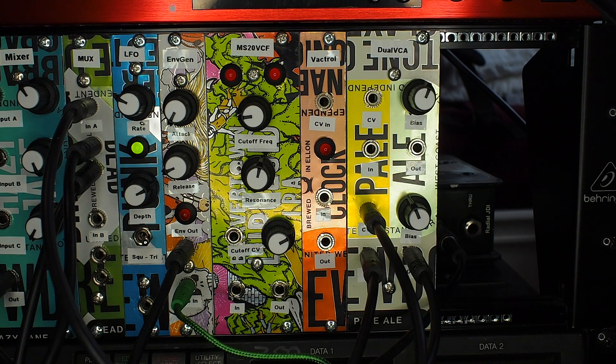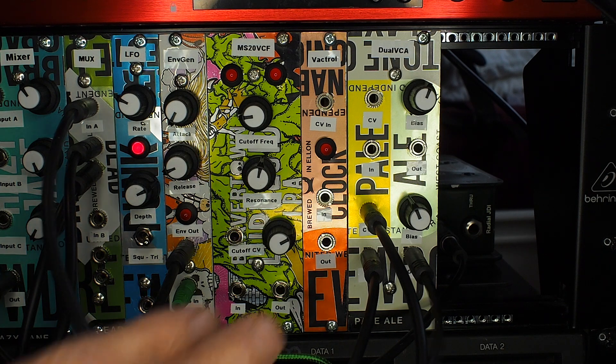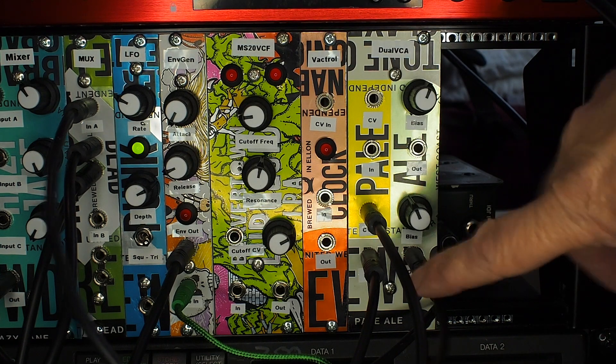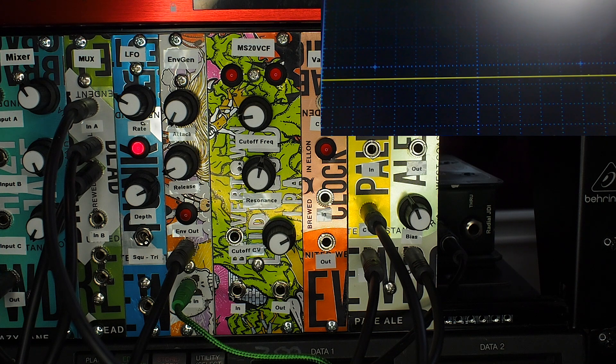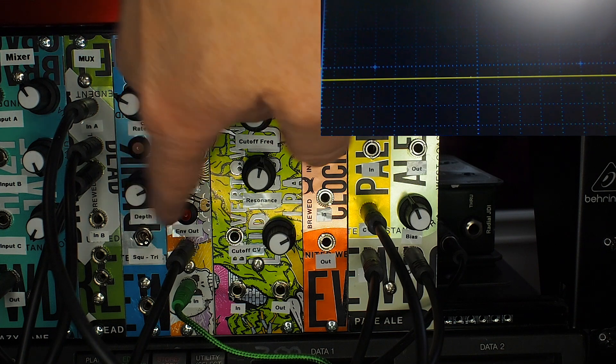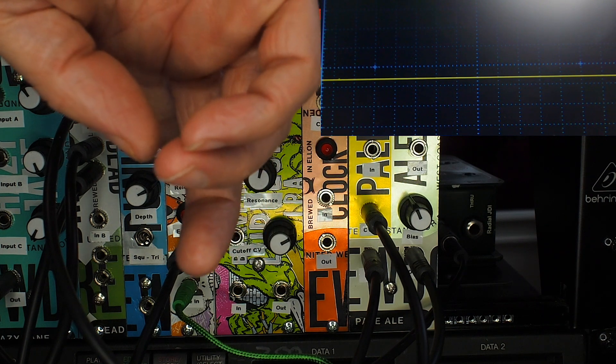Now focusing on the VCA plugged into the rack — we've got the sawtooth output from the VCO going into the input, and then the output of the VCA going into the sound card so you can hear it. At the moment you can't hear anything because this module is purely controlled by control voltage and none is being applied. I've attached it to the envelope generator, which is triggered from a gate signal from a controller. When I hit a note, we hear the output, and you'll see with the LED on the envelope that the note duration is based upon the envelope setting — fairly long attack and fairly long release.